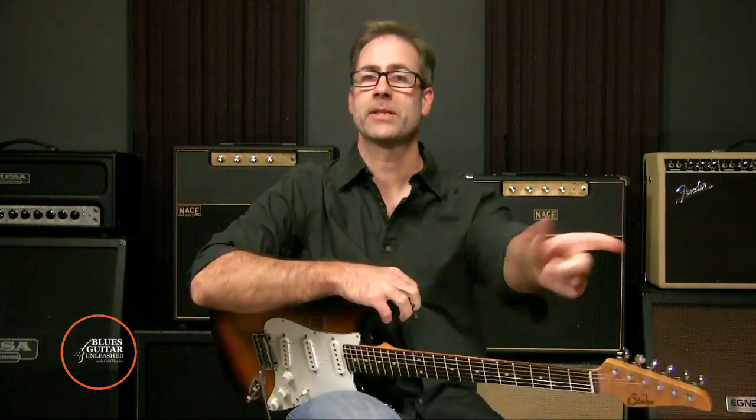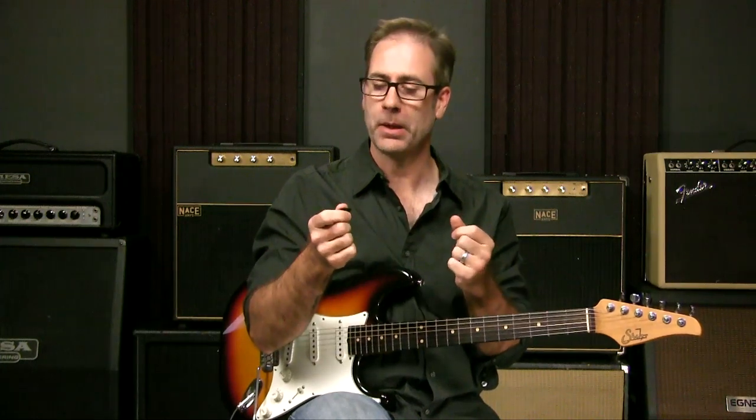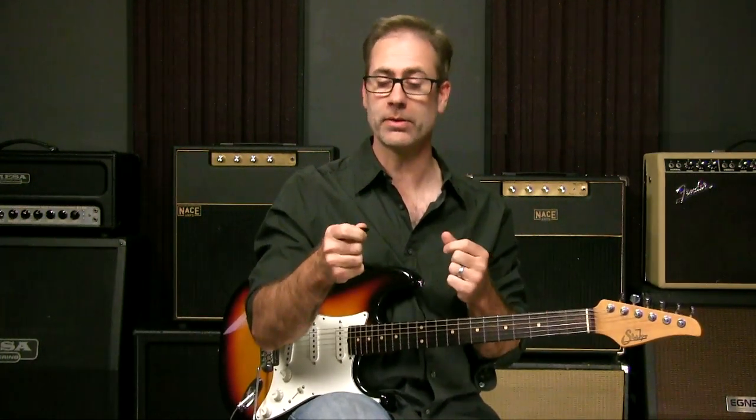Hey there, Griff Hamlin here from Blues Guitar Unleashed. Welcome, thanks for joining me. In this video, I wanted to talk about attack — right hand, or picking hand if you're left-handed. How we attack the strings, whether we use a pick, whether we use our fingers, or whether we use maybe something like a thumb pick — there are a lot of different options.